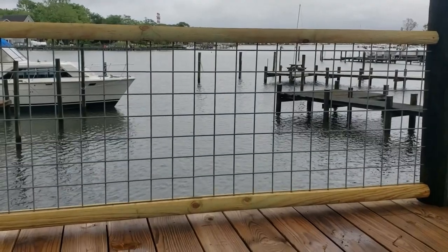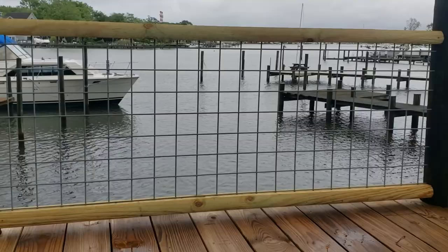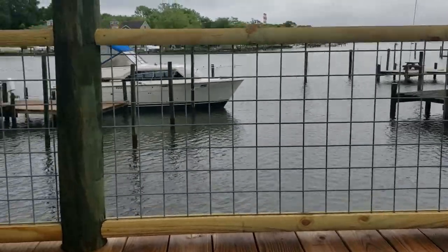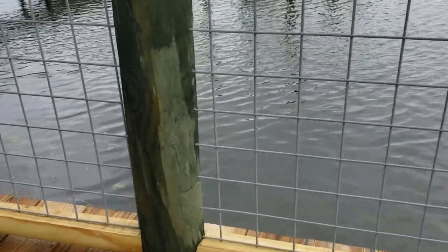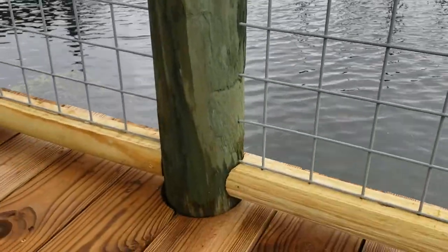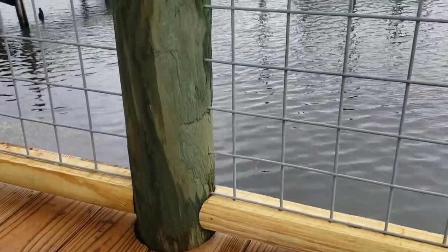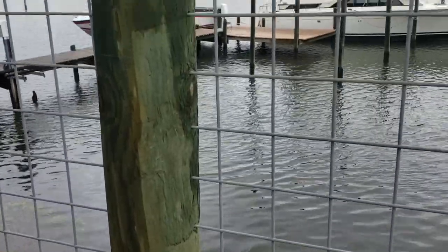I'm going to show you how I built this fencing using 4x4 square fencing. I'm using 6 to 8 inch — these are actually 8 inch pilings — to kind of make it match the rest of my deck.